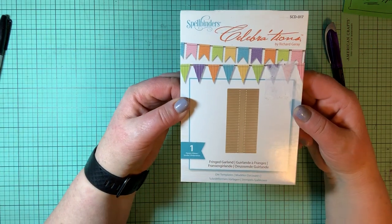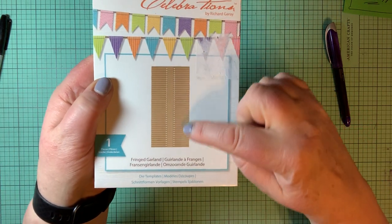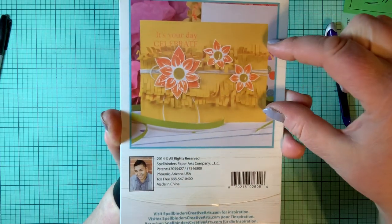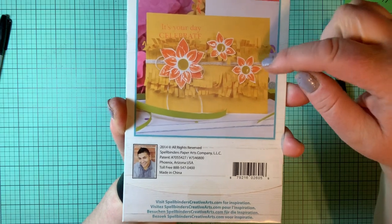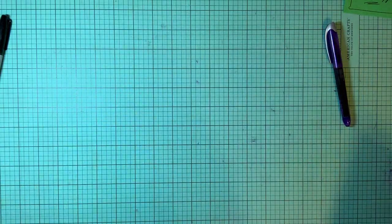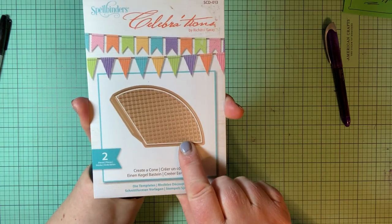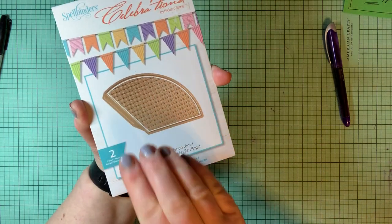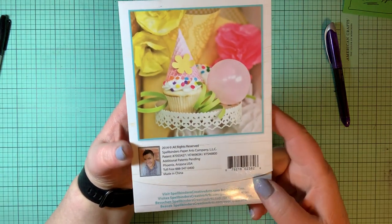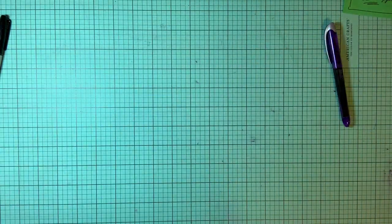Let's start with the Spellbinders. This is a die — it is a fringe garland die. When you cut that out, you get a strip of paper that gives you garland on both sides of it. You can wrap that around a little plant that you're giving, put it on cards, all kinds of things with garland. And here is your Create a Cone die. As you cut this out and roll it together, you get your ice cream cone. You can put it on top of cupcakes, obviously, or use a nice solid cardstock and fill it up with goodies for a party — a fun one to use.